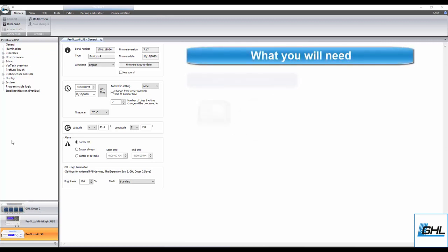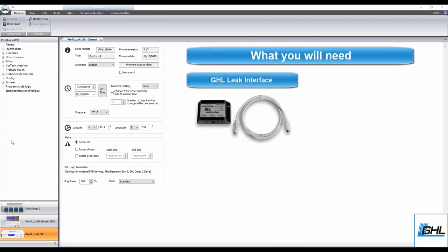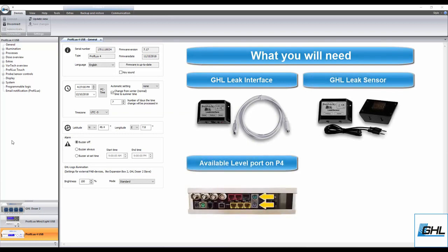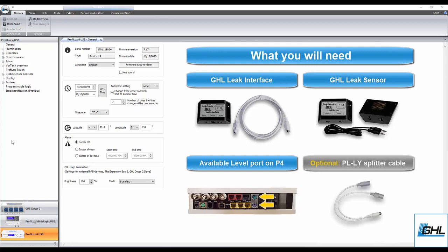For this setup, you will need a GHL leak interface, one or more GHL leak sensors, and an available level port on your P4. If you're planning to connect two separate level sensor accessories to a single level port, you'll also need a PL-LY splitter cable.